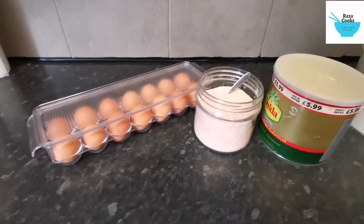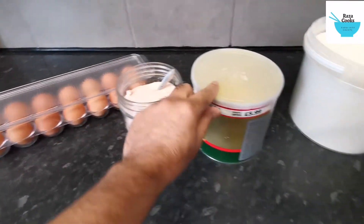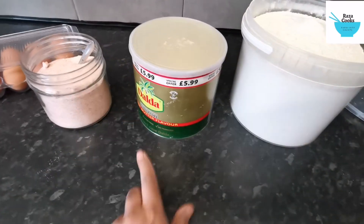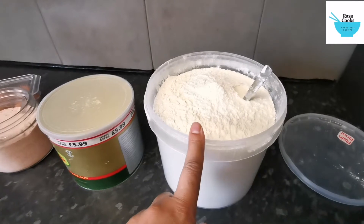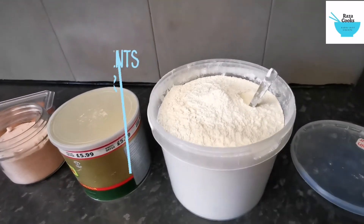Here we have all the stuff that you need to make the egg paratha. We have the eggs, we have salt and we have ghee, we have flour. We are using plain flour but you can use all purpose flour or chapati flour.